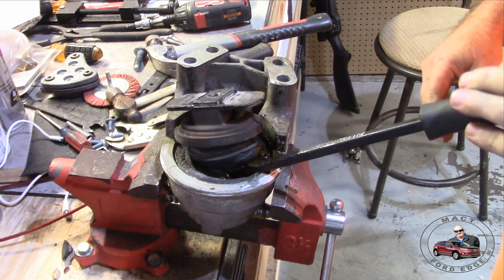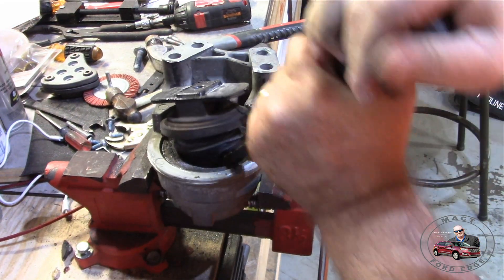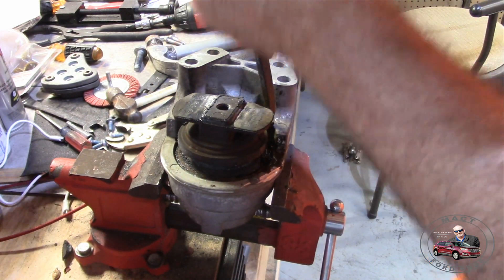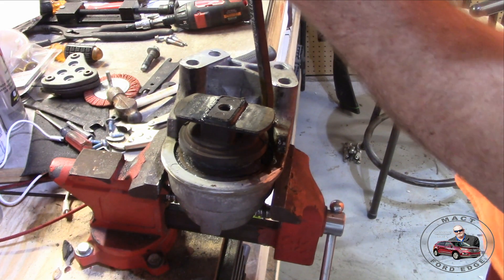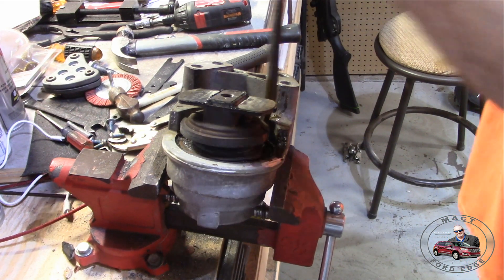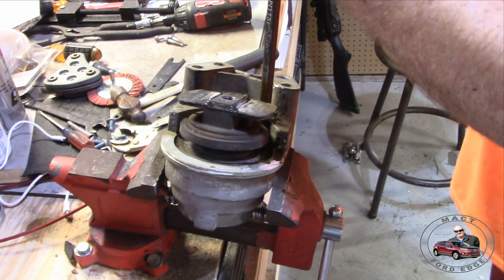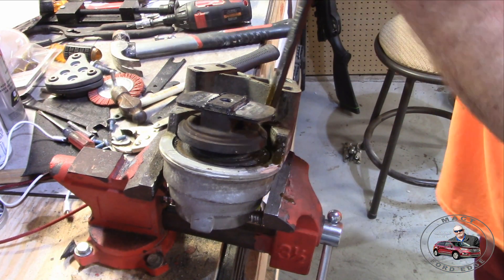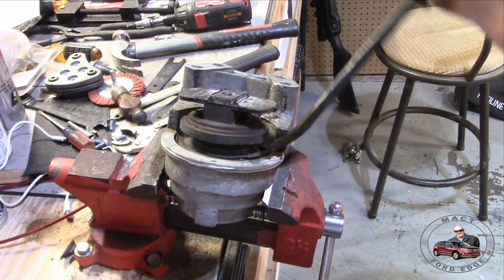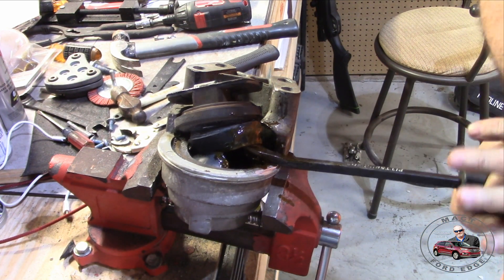Alright folks, I don't know if you're seeing this, but — yep. She's definitely hydraulic. Definitely hydraulic.